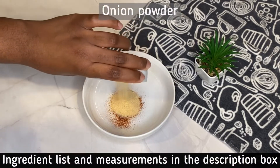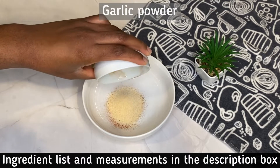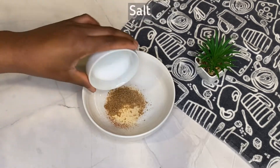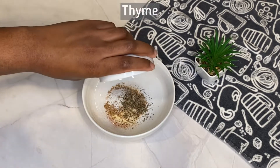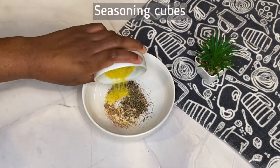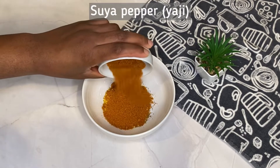For the dry rub I'm going to be using some paprika, some onion powder, some garlic powder, a little bit of brown sugar, some salt, some dried thyme, some black pepper, crushed seasoning cubes, and of course the star of the show — suya pepper.